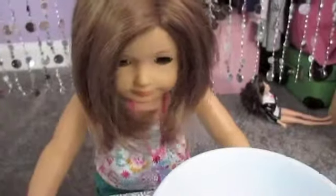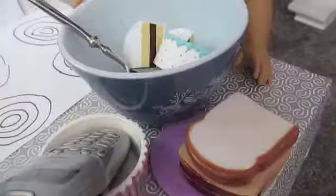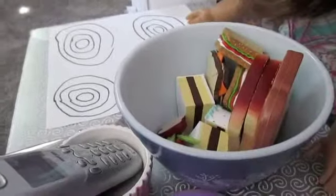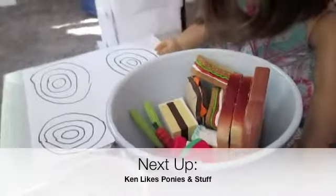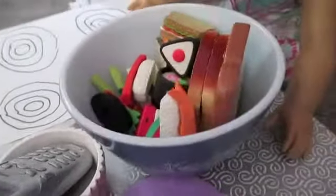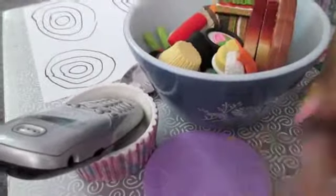So we have our bowl here and let's get our ingredients from the fridge. We need cake, bread, sandwiches, apples, carrots and celery, watermelon. This looks delicious. Sushi. This is going to be a very, very tasty cake. A cupcake,